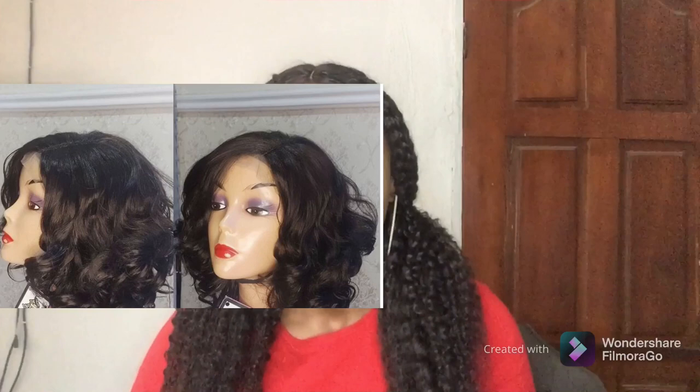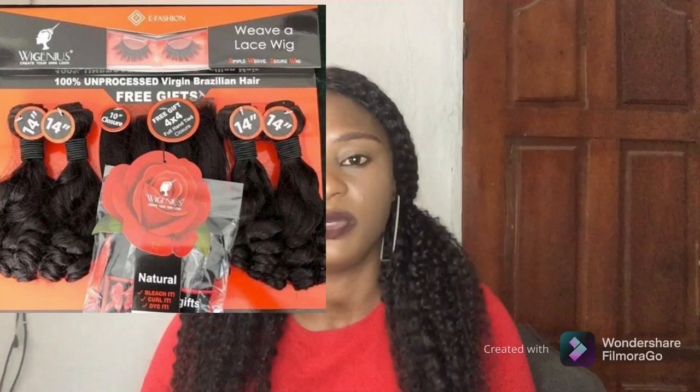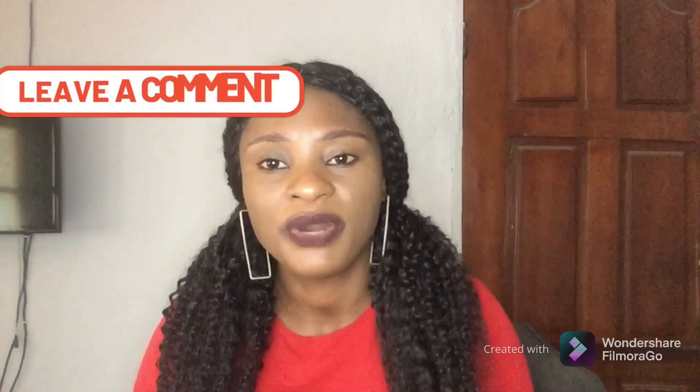With Genius is a very good bounce coil option. If you are looking for a very curly hair or bouncy coils, check out With Genius — they have varieties of bounce coils that you can use to achieve the omotala style or any other style you want. One thing to note is that With Genius is not really on the cheap side, so don't expect to get it for 15,000 or 10,000 Naira. I don't want to talk about exact prices right now because of the crazy increase in exchange rates, but it's not extremely expensive, though it's not cheap either.